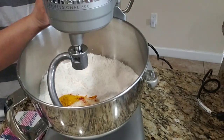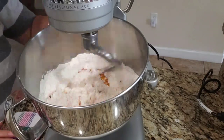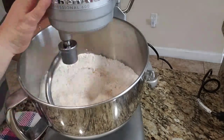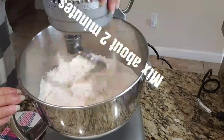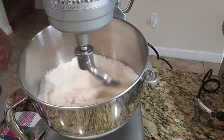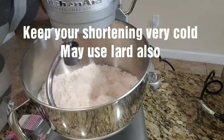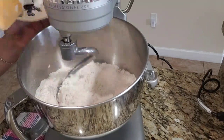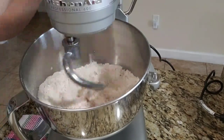We're going to begin mixing our dry ingredients. I like to start it slowly, because you don't want all the flour to fly all over the place. Once all your dry ingredients are mixed, we can go ahead and start adding our shortening. I like to do it in thirds, adding it a little bit at a time, and allowing it to combine with the flour.